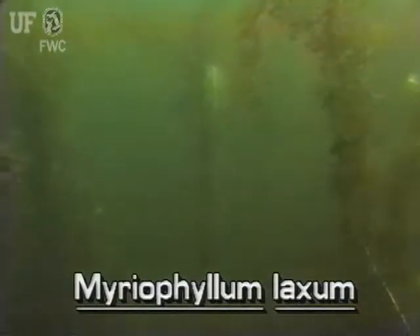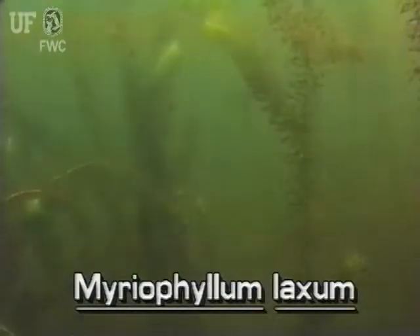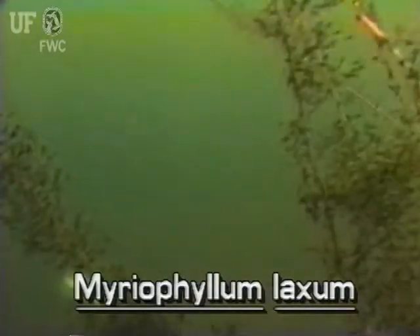Loose watermilfoil grows in shallow or relatively deep waters including lakes and ponds, streams, ditches, and canals. Here it's growing in a clear water lake of central Florida.